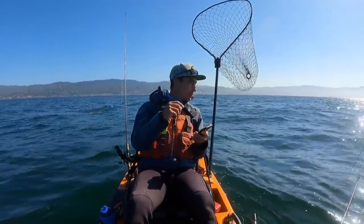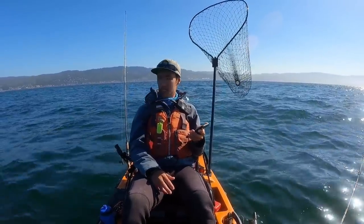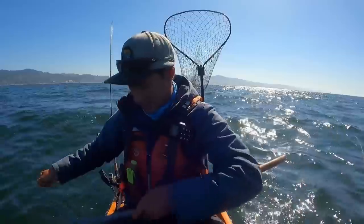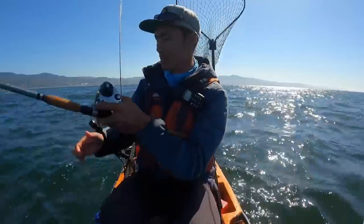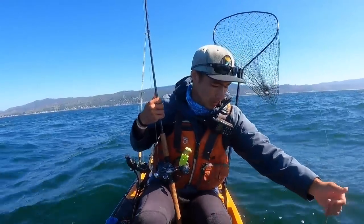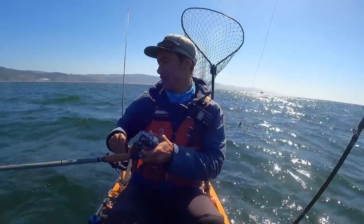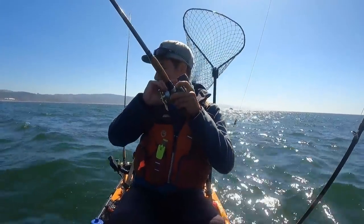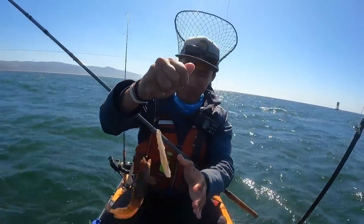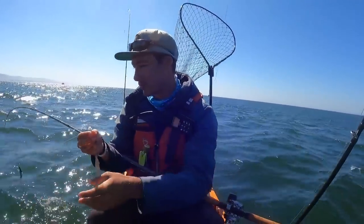It's getting a little bit windier out here, but still manageable for now. I'm not sure how much longer we're going to be able to last, but hey, it's been a good day so far, plenty of action. The only problem with using the squid is everything likes a squid, so you've got to deal with a lot of bycatch. Pretty big one right here — nice little black rockfish. And look at this — I didn't even know this was on there. I believe that's a French head. It kind of looks like a baby leg but I don't think it's actually a leg. Cool looking fish, little guy.